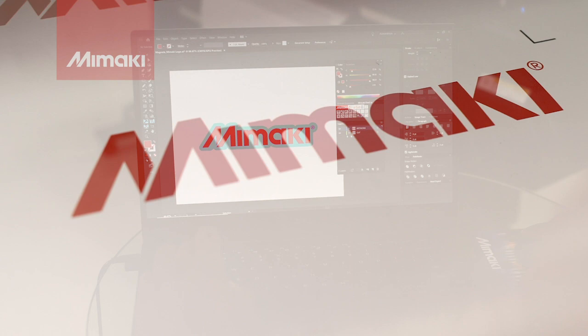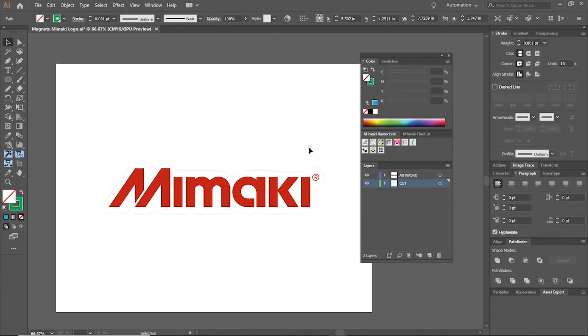We'll start by creating our design. Once the objects that will be printed are finished, we can create cut lines with RasterLink tools. A few simple clicks and our print-cut file is ready to be sent to our RasterLink software.